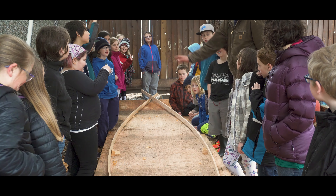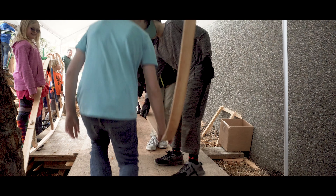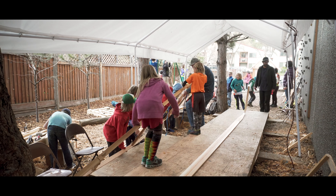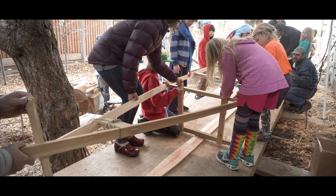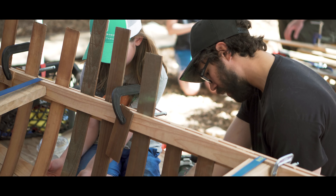Step three: then Xander, our awesome canoe building expert, built the keel board. The keel board is three small boards glued together and then bent into a C-like shape. Each end of the keel is connected to each end of the gunnel, and then the bottom of the ribs are nailed to the keel.